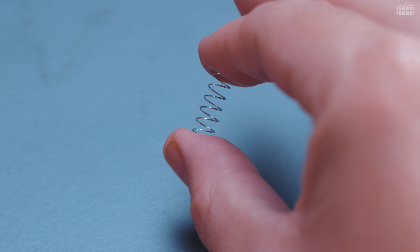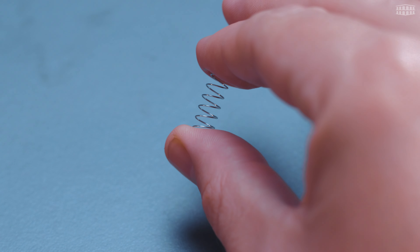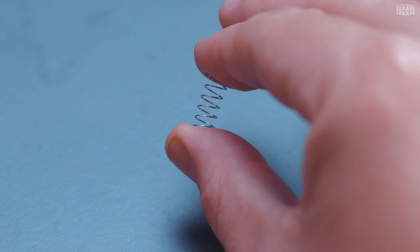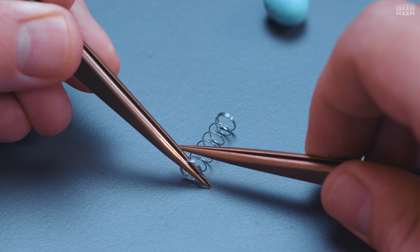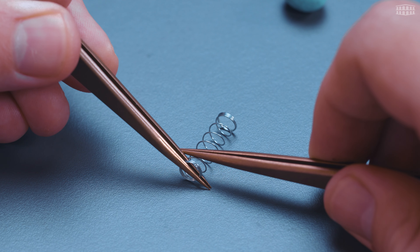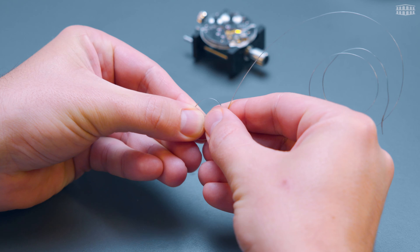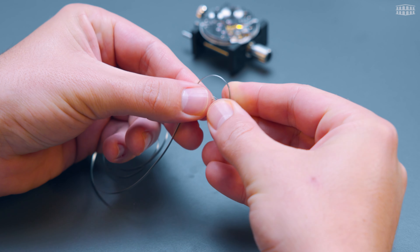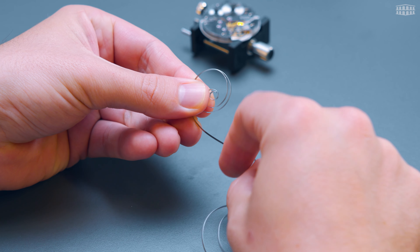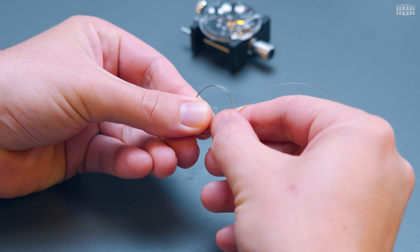Using the same concept but a different approach, we store energy within a mechanical watch movement. We know now we source energy through a spring which is compressed together and wants to release tension, and we know tension releases its energy. Within the mechanical watch there is a spring known as the mainspring. This component operates on the same physical principle as the coil spring to store energy, generating tension through twisting rather than compression.